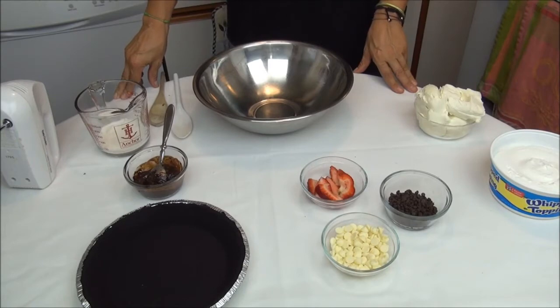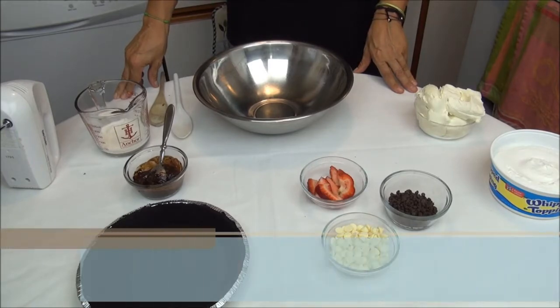Hi, I'm Shania and welcome to my kitchen. Today I'm going to make a chocolate no-bake cheesecake.